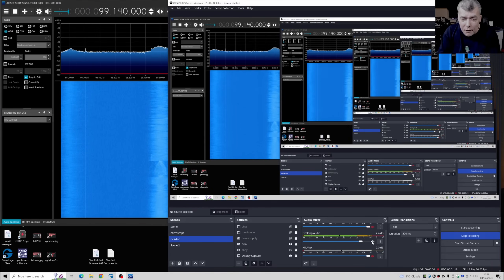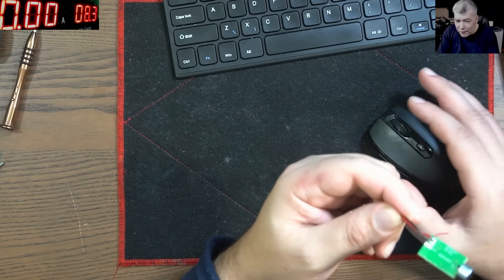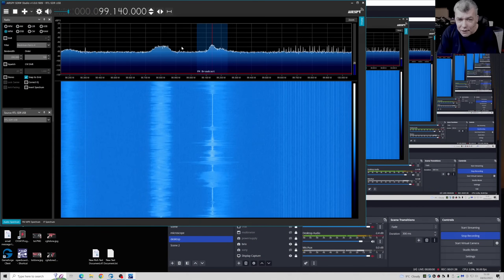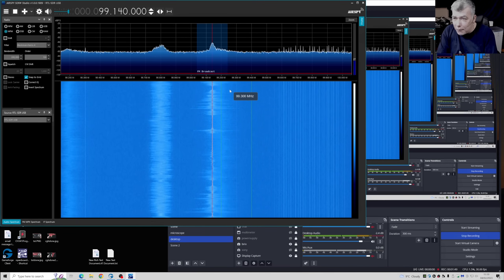So, can you hear me? This is the FM transmitter. He's making some noise. Can you hear me now? Okay, so this is the FM transmitter, and the sound is not great, but it's working. Okay, and you can see the signal here — that's our frequency which is running now. So the FM transmitter is working.